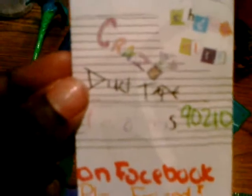Don't forget Crazy Ducter Creations on Facebook, check it out — 90210. Please friends, thank you and goodbye.